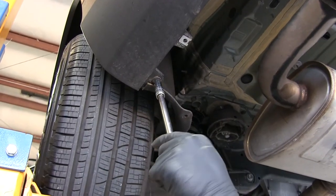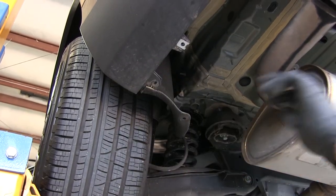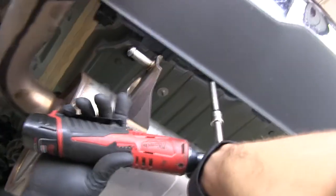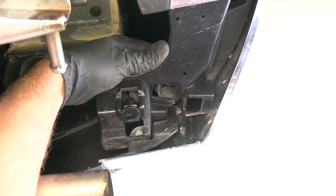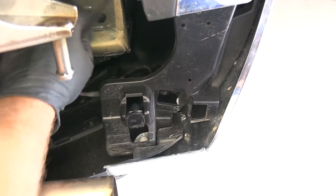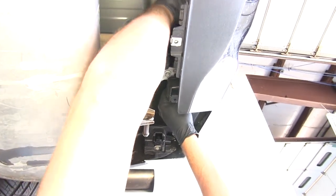Now we'll remove the 10mm screw at the corner of the lower fascia. Coming over past the exhaust hanger, there's a pocket with another one in it — get that removed as well. There's also a small wiring loom that runs across the back and is clipped in along the way. Trace that wire with your hand and anywhere it's held in a clip, get it undone.